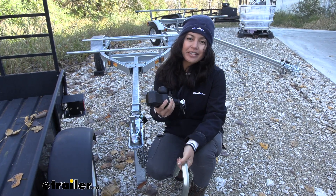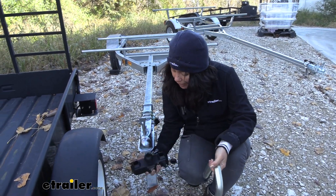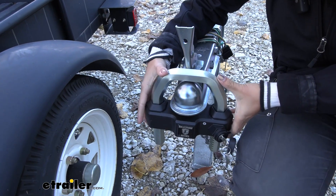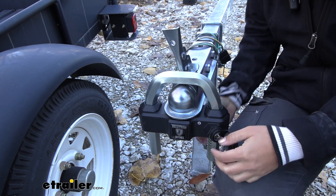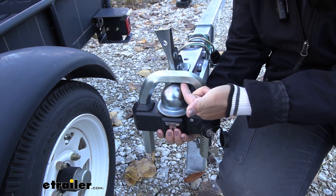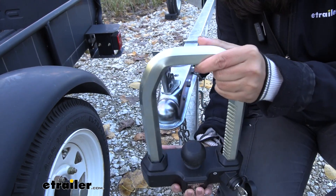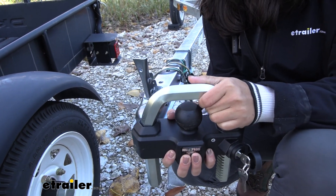Even though this is an extreme-duty coupler lock, it will still work for your smaller trailers. Here we have our small kayak trailer, and the main thing I was curious about was how low this U-bolt will go and still stay latched. For our minimum height, we measure from the top of the coupler ball to the bottom of the U-bolt — this can go as short as 3-1/8 of an inch and still stay latched.